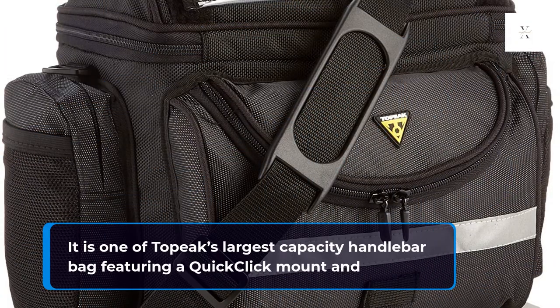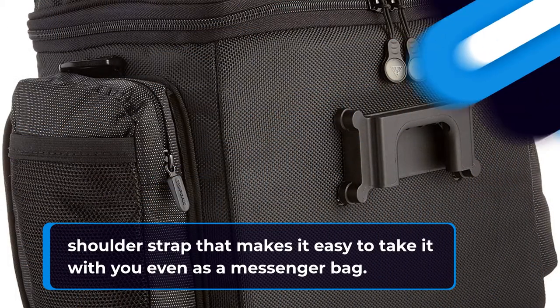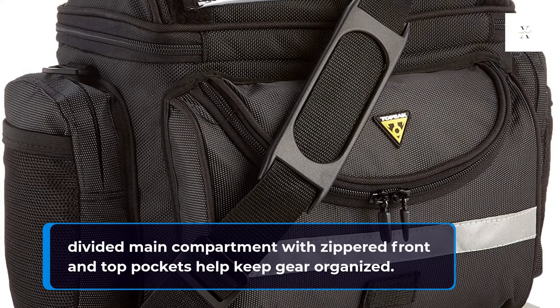It is one of Topeak's largest capacity handlebar bags, featuring a quick-click mount and shoulder strap that makes it easy to take with you even as a messenger bag. You also have one large, fully padded, divided main compartment with zippered front and top pockets to help keep gear organized.